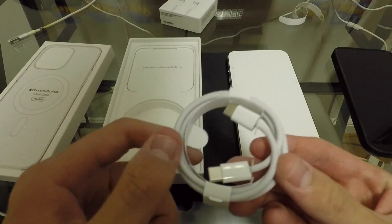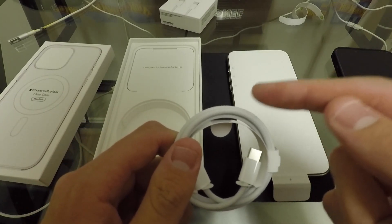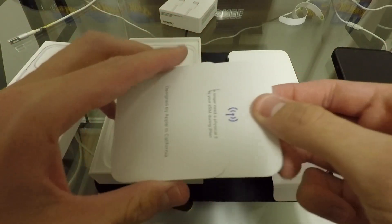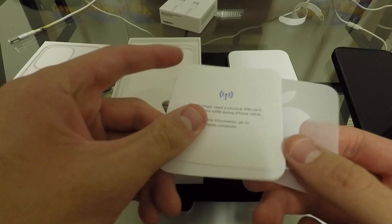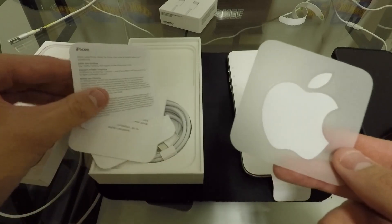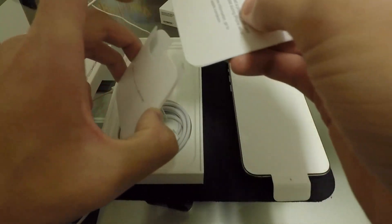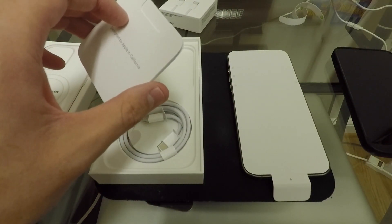And here is that USB-C cable — first time ever in an iPhone box. It is a braided cable, so that's pretty nice. We'll have to see how that holds up over time. Then right here you have just a few things: how to set up your eSIM, some regulatory stuff, and an Apple sticker that is not color matched. But other than that, we all know that's about it for an iPhone box nowadays.